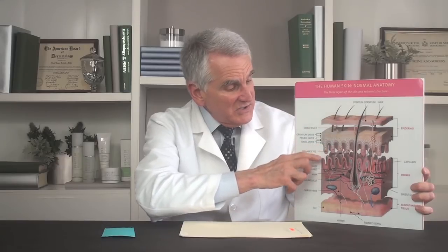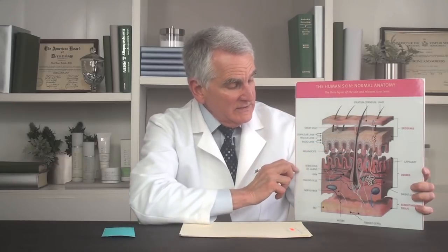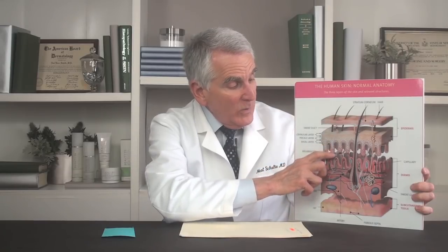Moles with hairs, regardless of where they are on your body, are usually intradermal moles. Intra means within and dermal means the second layer of skin. So this is our favorite diagram of the skin, and here the epidermis is exploded away from the dermis, but the border between the epidermis and the dermis is this wavy line.